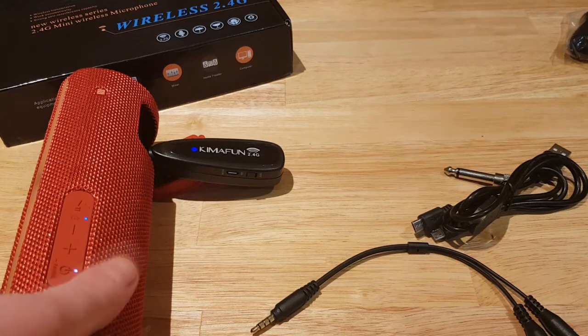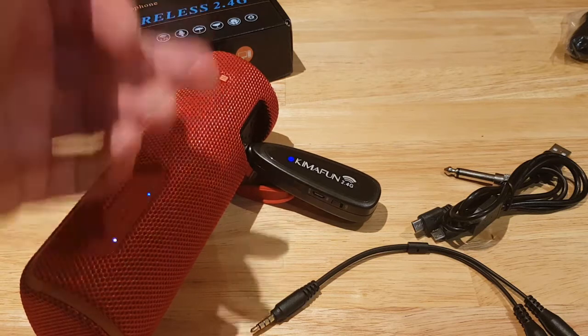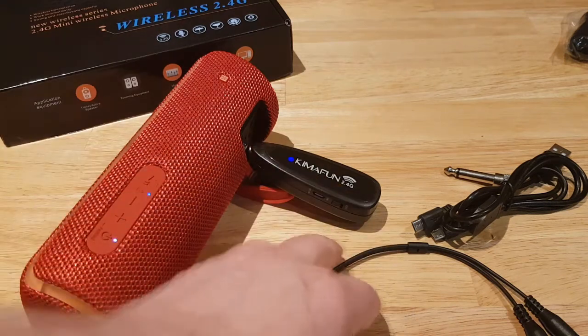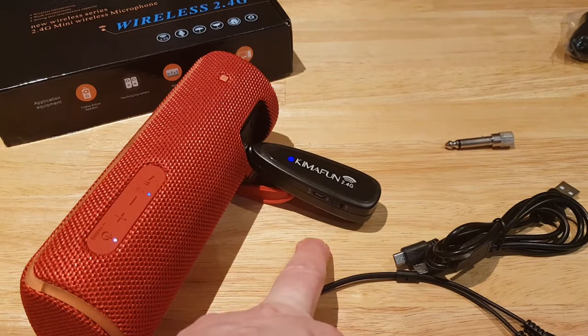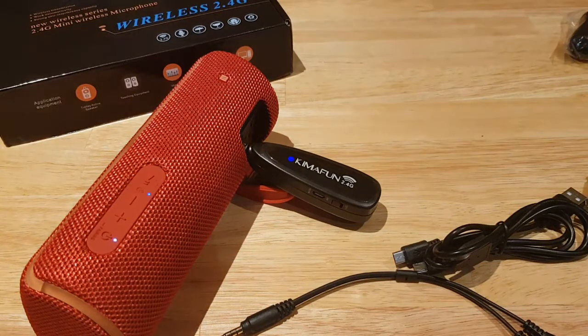I've now plugged this into a PA-style booster speaker. I'm going to deliberately walk outside the house and keep talking — the idea is to demonstrate the 2.4GHz range and quality. If this were Bluetooth, once I stepped outside the front door I would lose the signal straight away. I'm walking around and moving around, just testing the frequency and quality as I go.